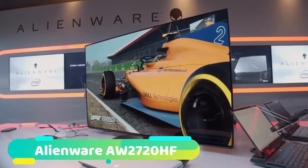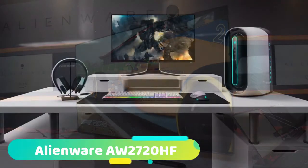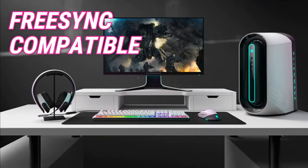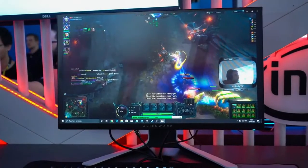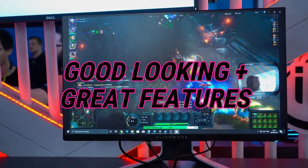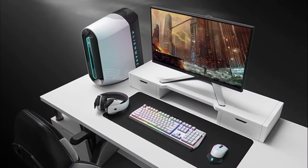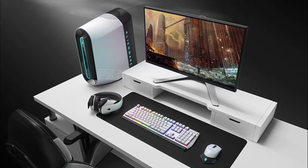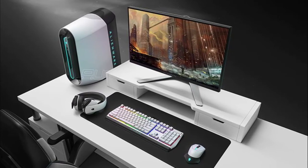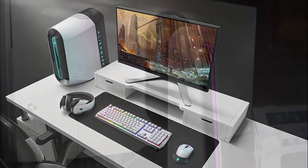At number 3 we have the Alienware AW2720HF. This sleek monitor from Alienware is the HF version which is FreeSync compatible and the cheaper model. This monitor is a seriously good looking one with some great features, which include some well thought out RGB lighting. The thin bezels look fantastic and the sharp edges on the stand and feet do wonders for the aesthetics. The branding is subtle and attractive and goes well with the simple design. It's an incredibly sturdy stand and has almost no wobble when the desk is shaken, which is largely down to the monitor having some weight to it.